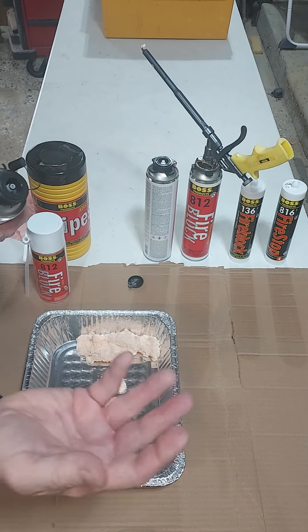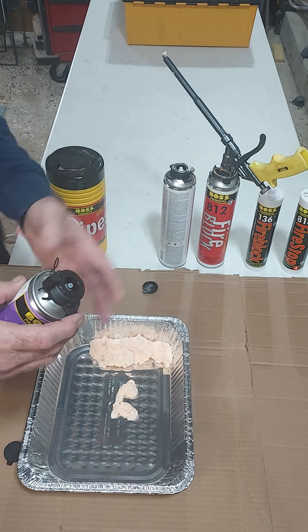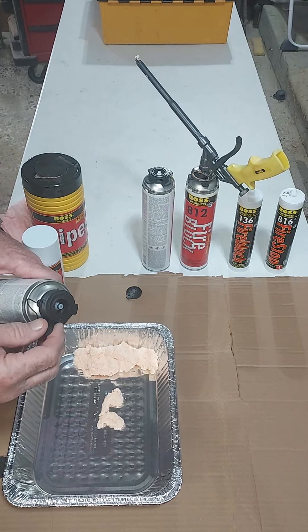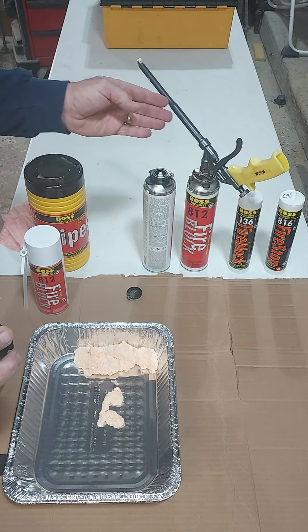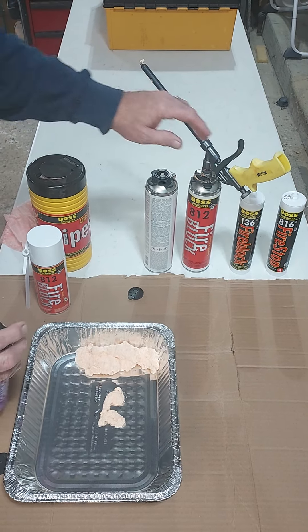At that point, if you're going to take the gun off and move it to another can, I would clean it a little bit. Or if you're going to put it on the shelf, you'd screw the gun onto the cleaner and squeeze a couple times into a trash can or box and it'll clear out the gun. The foam won't cure in the can as long as there's pressure, and there's pressure as long as we leave the gun on the can.